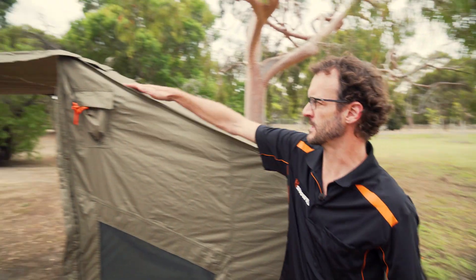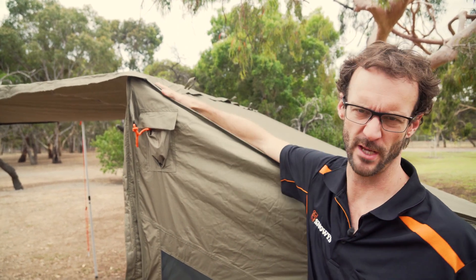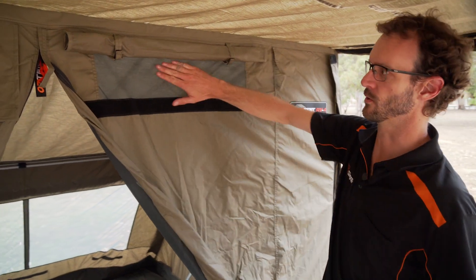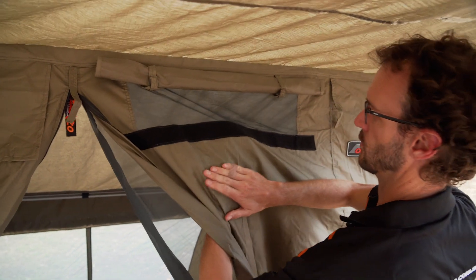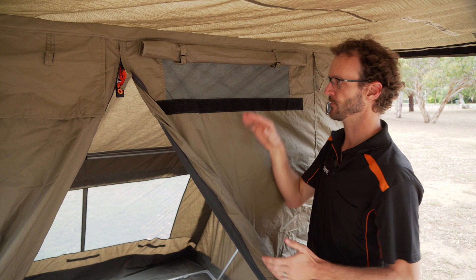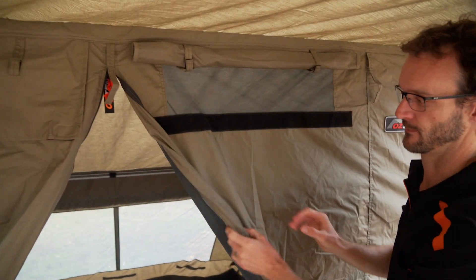Just before the front, there's a little half zip at the top — that's to attach accessories like the fly. We'll show that in another video. Coming around to the front, at the top of each door is a mesh vent. These are really important because it's a single skin tent. On cold nights, you can get condensation inside — these vents help mitigate that by allowing hot air to escape, so make sure you use them.